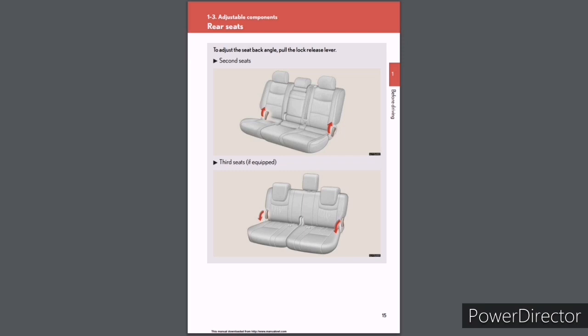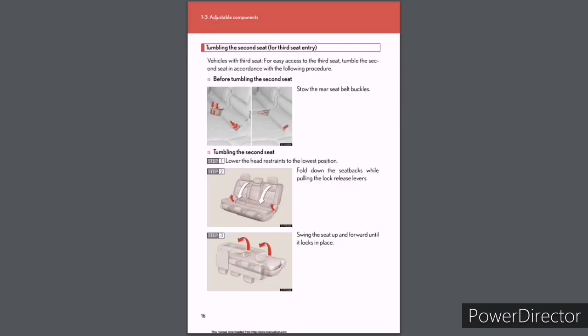Rear seats: To adjust the seat back angle, pull the lock release lever. Second seats. Third seats (if equipped). Tumbling the second seat for third seat entry (vehicles with third seat): For easy access to the third seat, tumble the second seat as follows. Before tumbling, stow the rear seat belt buckles. Step 1: Lower the head restraints to the lowest position. Step 2: Fold down the seat backs while pulling the lock release levers. Step 3: Swing the seat up and forward until it locks in place.